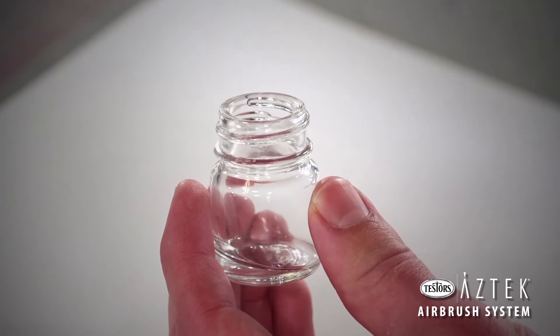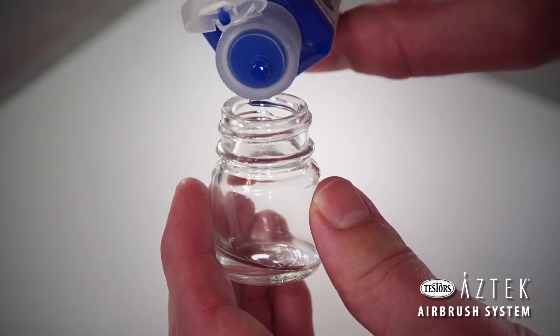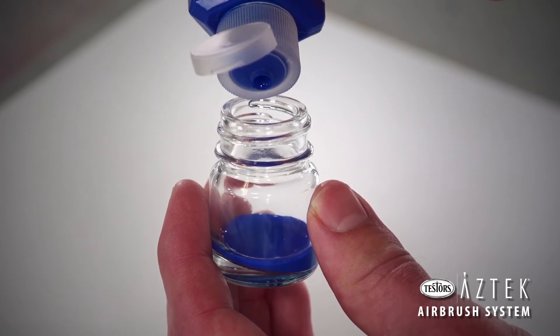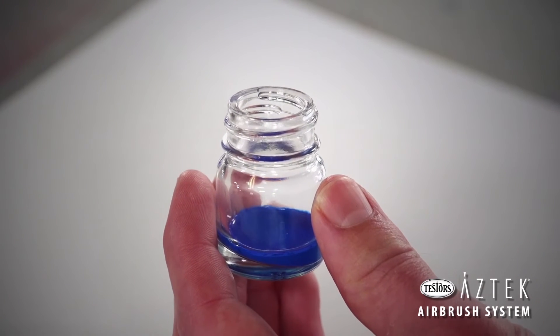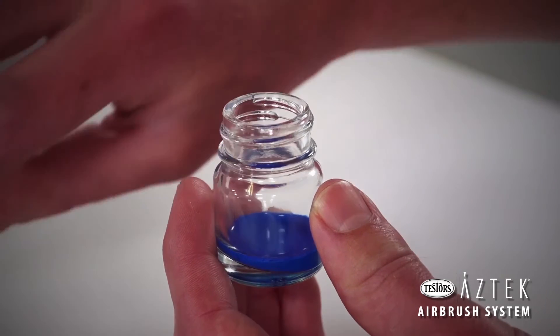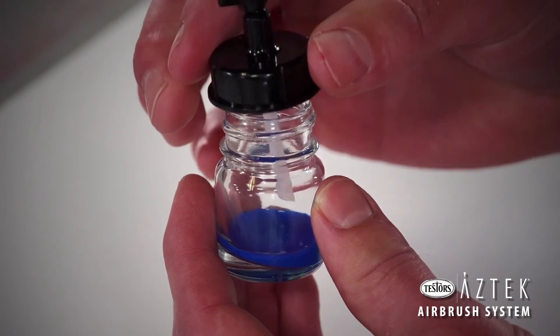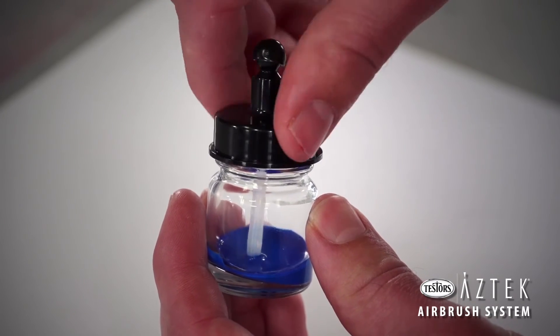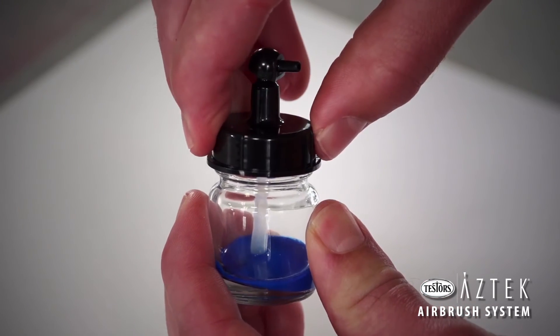Remove the lid on the siphon bottle and fill with paint. It's a good idea to start with a small amount of paint until you are more comfortable. Nearly any type of paint or stain can be sprayed through the airbrush, as long as it is thinned to roughly the consistency of milk using the appropriate thinner. Most airbrush paints, such as the Aztec acrylic airbrush paint, are ready to spray without thinning.